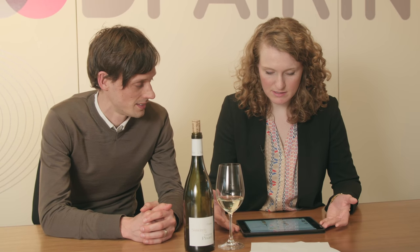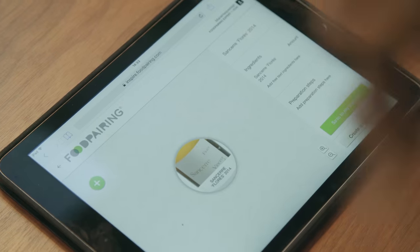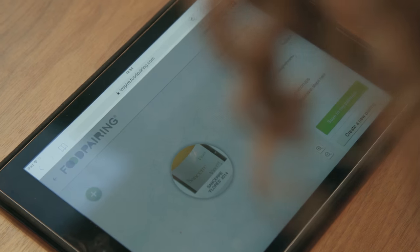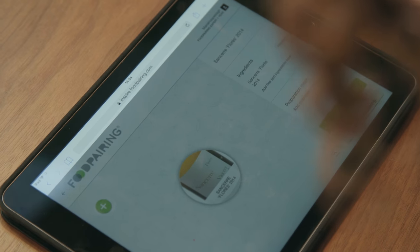Now that we have the aroma wheel, it's all plugged into your database with about a thousand — yeah, almost 1700 ingredients. Wow, so pretty much everything that I'll ever cook with.